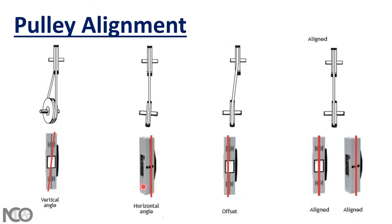If you have your laser line on the sender magnetic, you have horizontal angle misalignment, meaning your pulley is in this position. If you have the laser line on the receiver or on the mirror magnetic, that means you have parallel or offset misalignment, meaning your pulley is in this position.